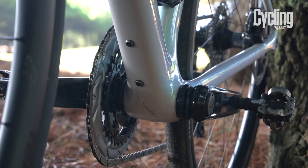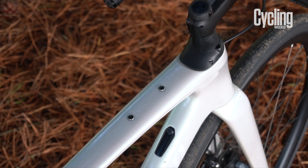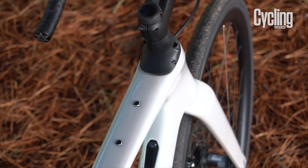And finally, it's sporting a few more mounts. There are bosses underneath the down tube and also a set for fenders. The top tube bosses are particularly important — if you strap a top tube bag around the Future Shock, it impacts the weather sealing, so bolting the top tube bag in place rather than using a strap is very much advised.